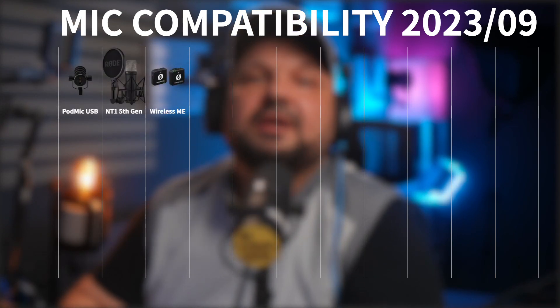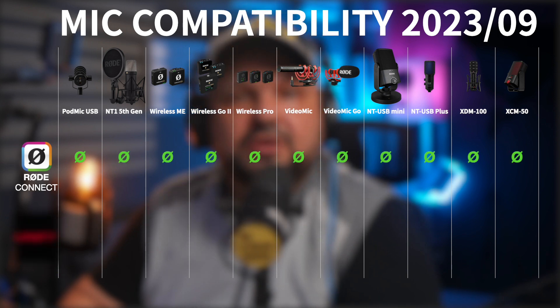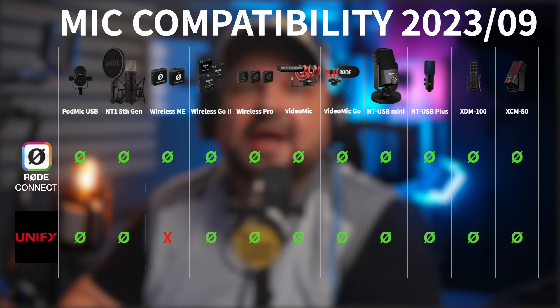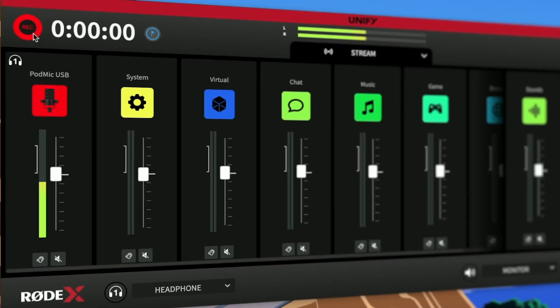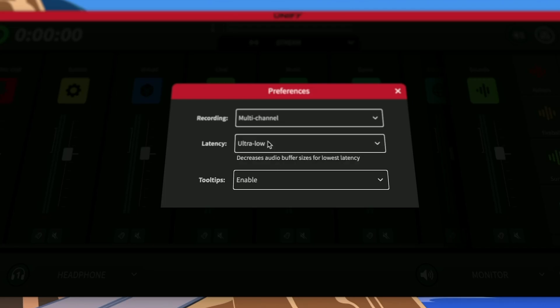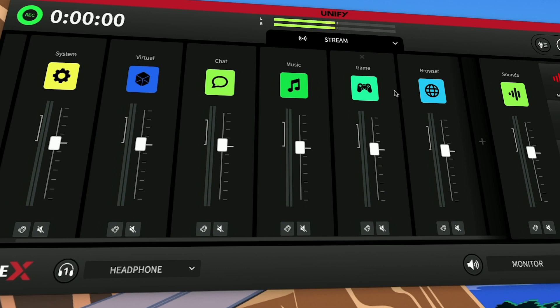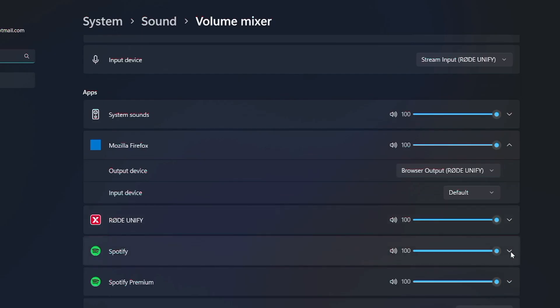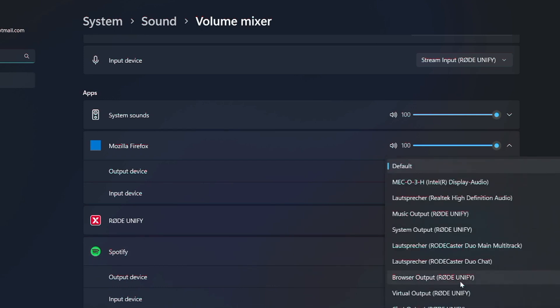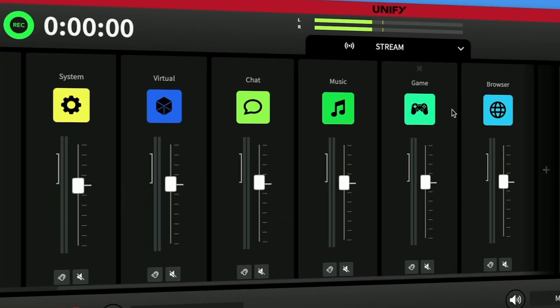Just like in RodeConnect, you can still plug in four compatible USB mics into the same computer. These now include every mic compatible with RodeConnect, excluding the Wireless Me, plus the ones originally dedicated for Rodex — the XCM50, the XDM100, and the PodMic USB. It is still a recorder capable of recording in multitrack so that every input channel gets its own separate audio file, and it can still export to target loudness. But now instead of two, it has six different USB input channels that you can assign to any software.